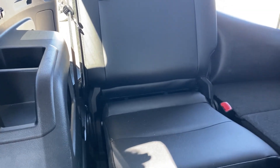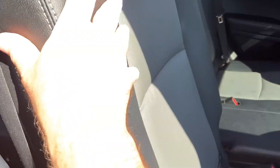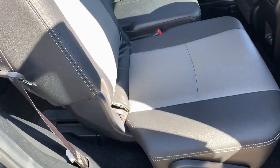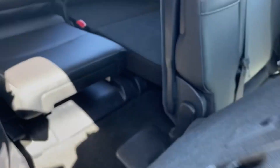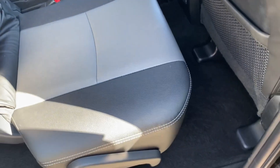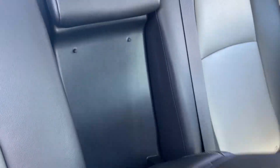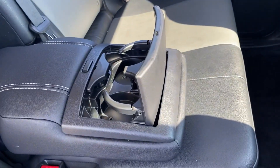The second row seat, once you put it right back up, it clicks into spot. This seat works on a track system so you can delegate the leg room. If you have adults or larger children sitting in the back, you can increase their leg room in the third row by splitting the difference in the middle row. There's also a bar to slide the seat front and back. The middle armrest folds down and you have your cup holders right there.